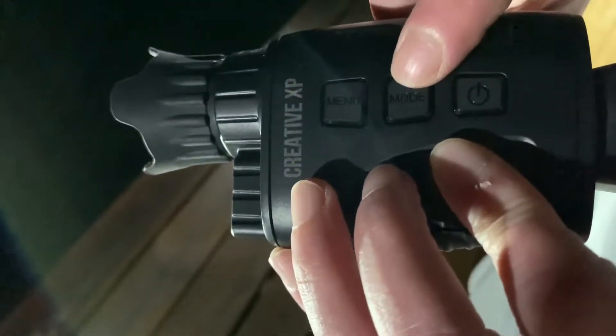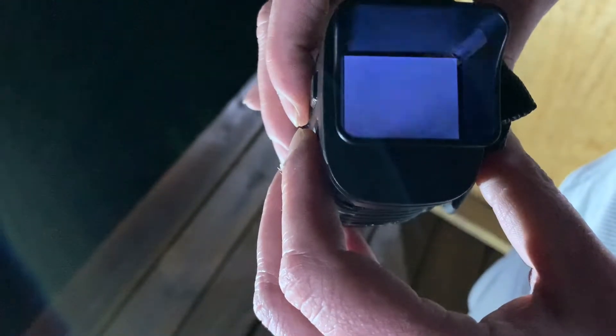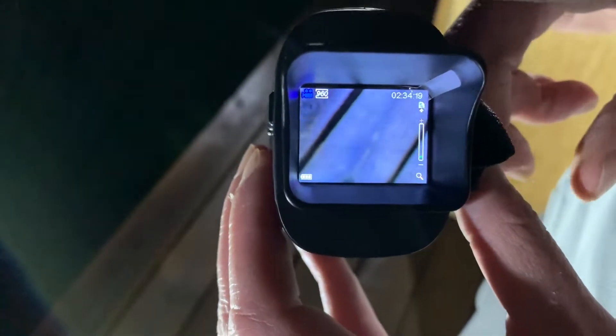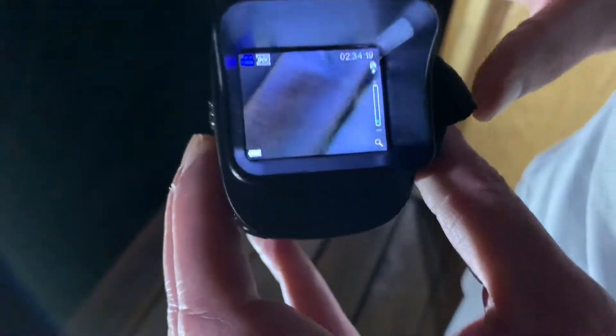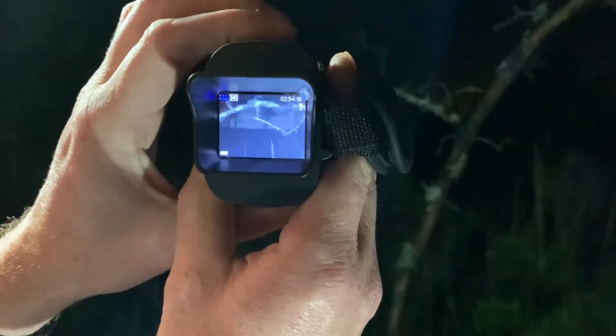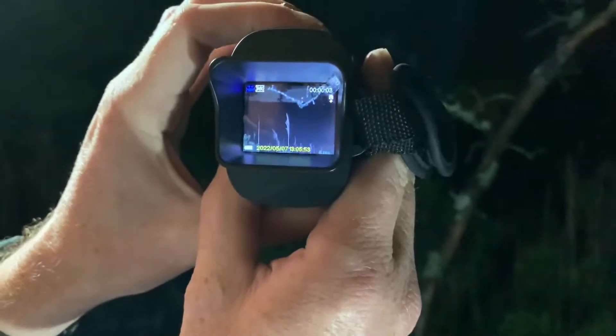I'm pushing the mode button to get back into video mode — it cycles through picture mode and review as well. I'm going to record with this and try to splice that footage into our video so you can see what it actually looks like. Looking out over the marsh, we can see the tree right in front of us and way out into the marsh. I can zoom in and out. I accidentally pushed record so we're recording now. If it gets out of focus, we can turn the focus ring to bring it back.